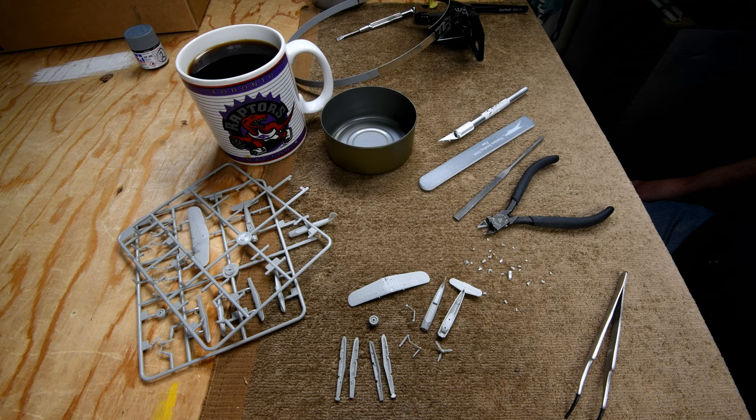So I don't know — do I do another battleship, or do I do that big submarine the Trumpeter came out with a couple of years ago? Actually, that big submarine, I think it was 1/64th scale. Beautiful big model.